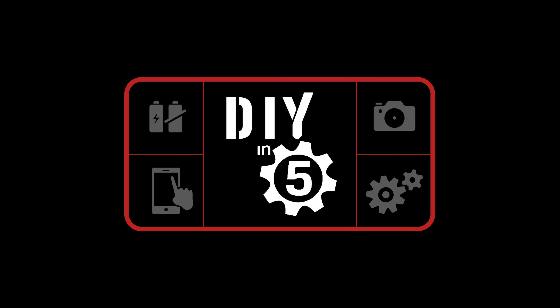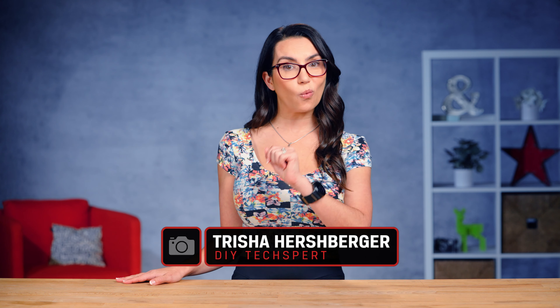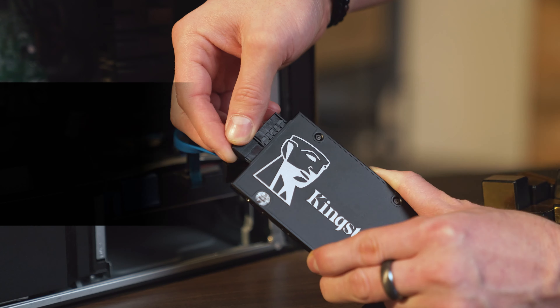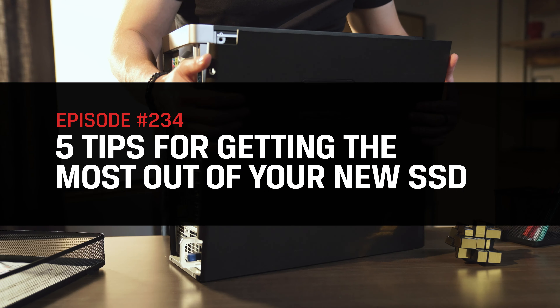Just got a new SSD for your PC or laptop? Congrats! Let's make the most of it. Here are 5 tips to optimize that new SSD. Hey everyone, my name is Trisha Hershberger and you are watching DIY in 5 — the show where we give you all the tech know-how you need in 5 minutes or less. Today we're sharing 5 tips to make the most out of your new SSD, so let's get started.